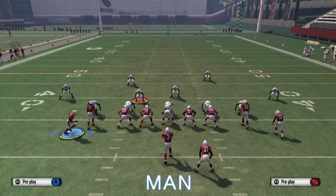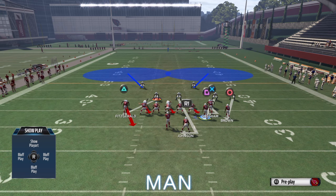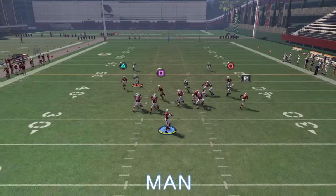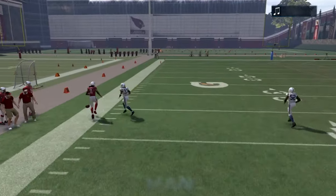If you do motion and the cornerback goes with him and they are in man, notice how the linebacker gets matched up against the receiver. The receiver's going to win that battle every time because of his higher route running against a lower man coverage linebacker. If they do try to use that, you can always hit the drag underneath as well.